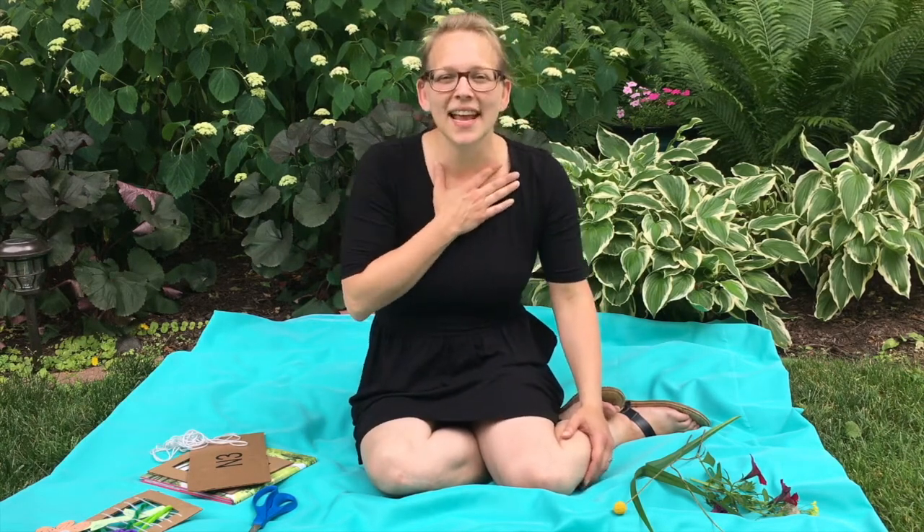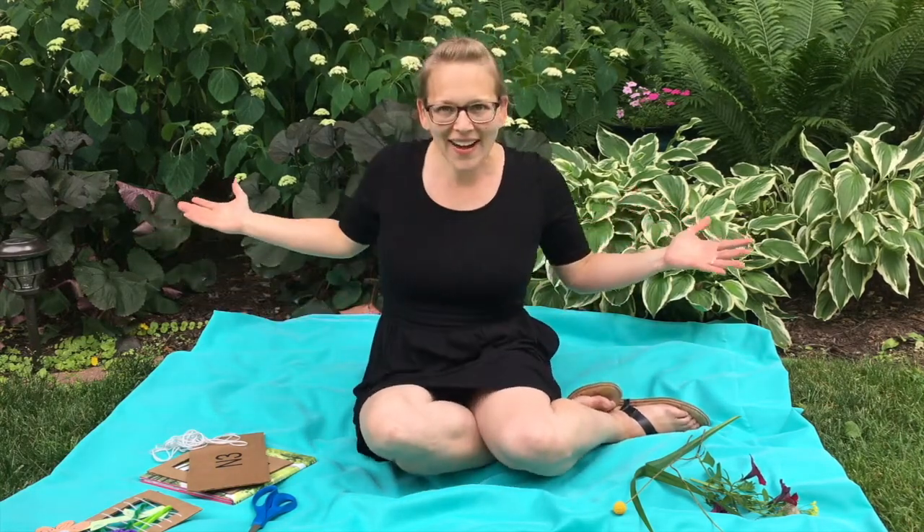Hi, and welcome to the St. Charles Public Library's Virtual Walk and Talks, Stories with the Nature Center. I'm Miss Amelia, and today we're going to be bringing you our virtual program, From the Great Outdoors!